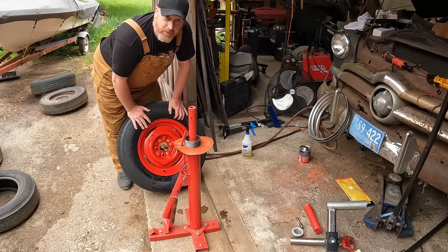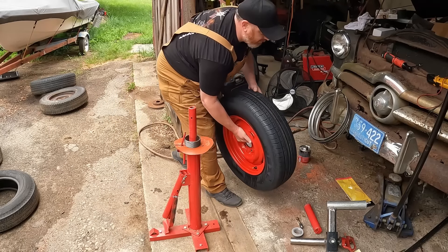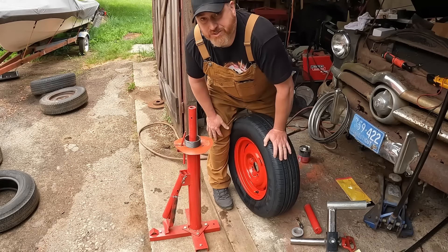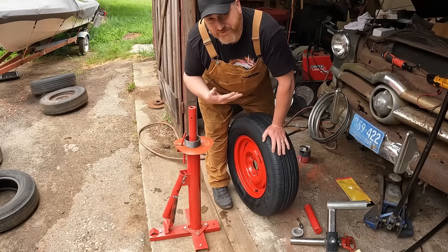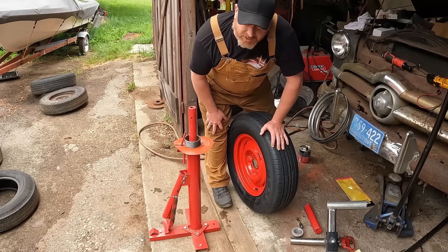You can do this at home and save yourself money. Now how much is your time worth? I built this because it was fun for me and I thought it would be a cool video.